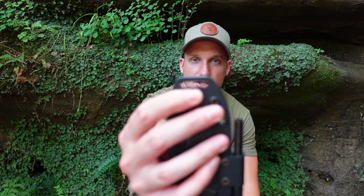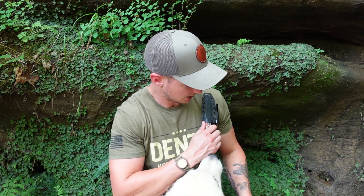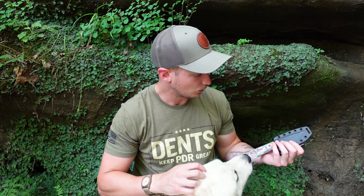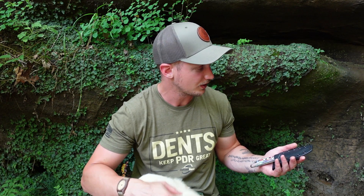The last thing I want to mention is this slot in the top here. I think I can get a piece of one-inch webbing through that, and so I'm thinking what I might be able to do is get it on a backpack strap or something like that for carry — we will see. I'm excited for the long-term review of this knife and the adventures I think I will have with it.